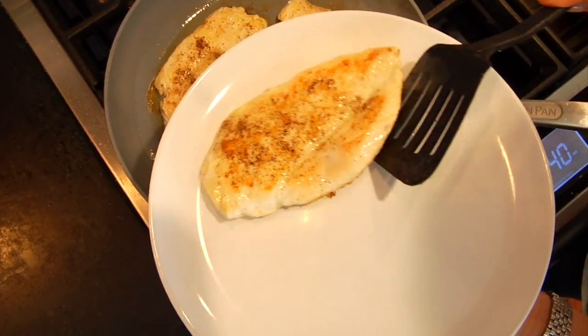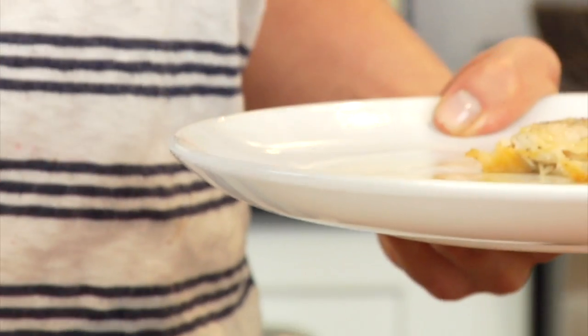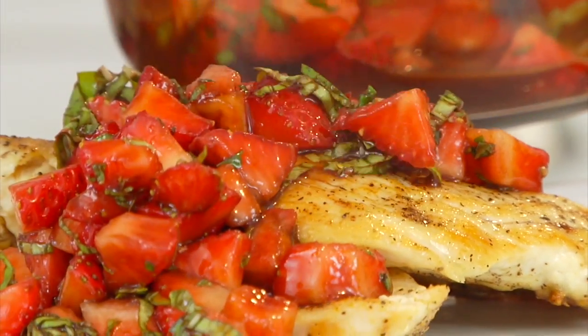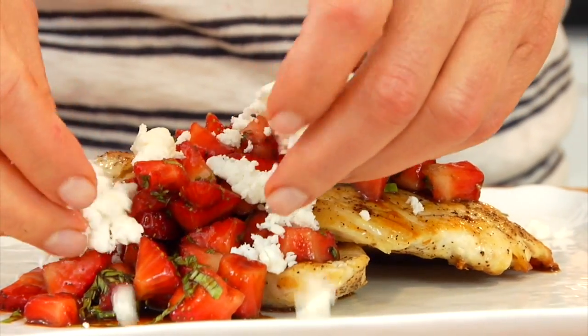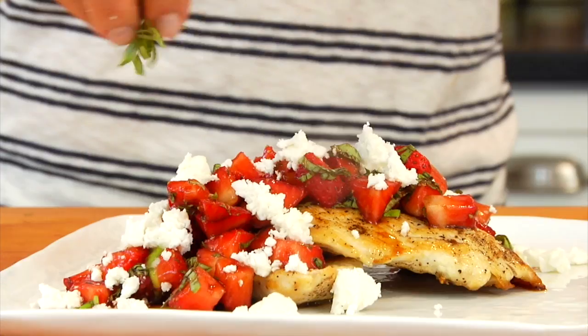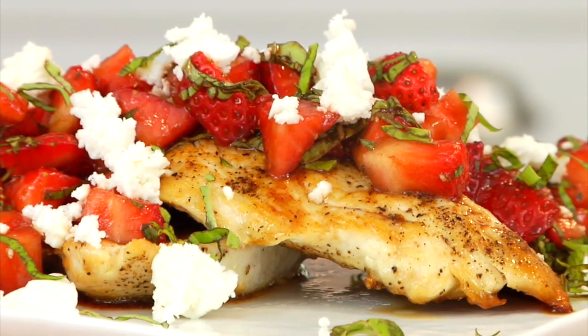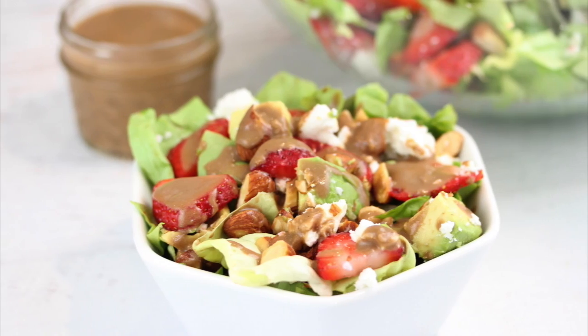Once my chicken is done cooking, I'm just gonna plate it up. I'll take a couple of breasts, spoon over those balsamic-herbed strawberries, sprinkle a little bit of creamy feta cheese right over the top, and one last hit of basil for pretty. How beautiful is that? If you guys like this video, please give it a big thumbs up and let me know in the comments which recipe you think you'll try first. Be sure to share this video with anyone who would like it too. To print any of my recipes, head on over to cleananddelicious.com. Thank you so much for watching. I'm Dani Spies — I'll see you back here next time with some more clean and deliciousness. Cheers.